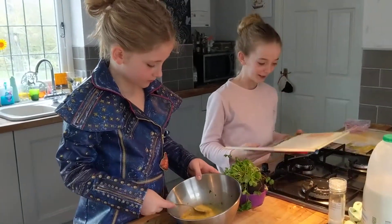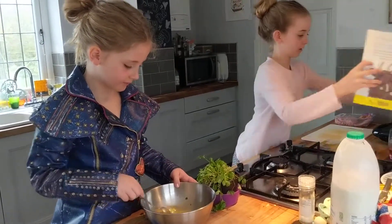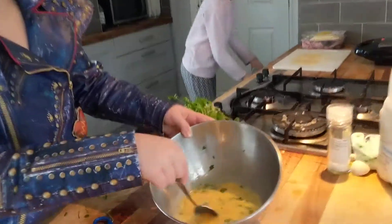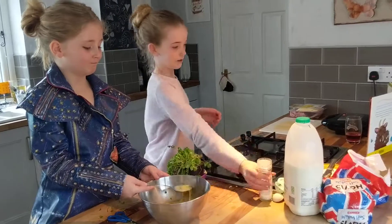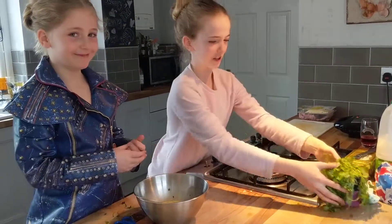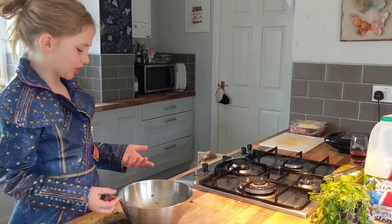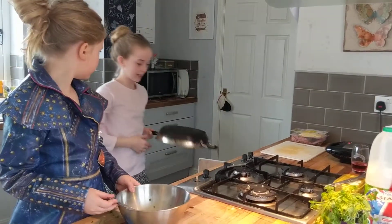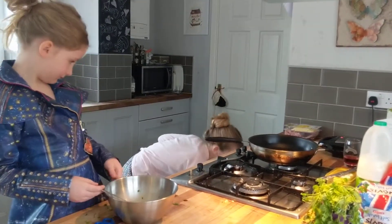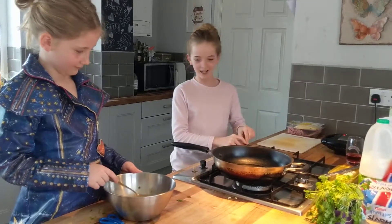Then melt the butter in a pan over a low heat, so we need to clear our area a little bit. Lovely yellow mixture in there. Just move all these over there. It's looking a bit like scrambled egg already - it needs to be a little bit more scrambled. I think that's a good pan. Our hob's a little bit confusing - we have to use a lighter to light it.